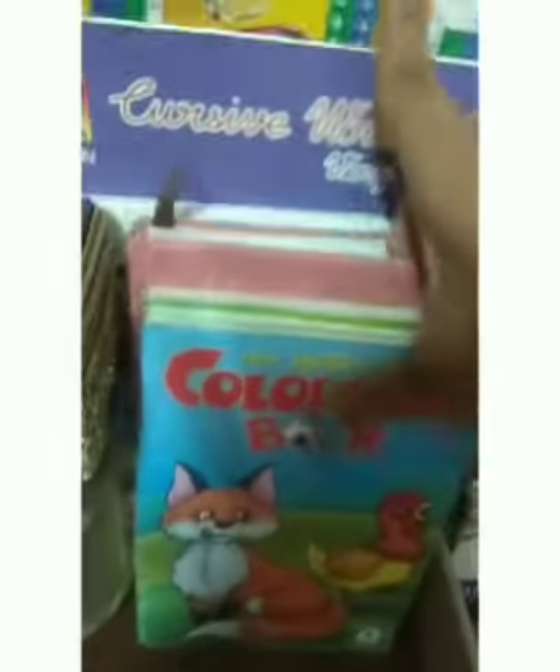This is a phone stand. This is a story book. This is a friendship story book. This is a very difficult one. Color book, cursive writing, and coins. This is a lot of coins.